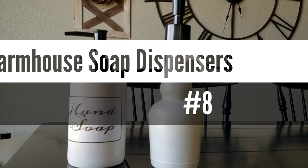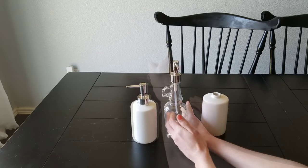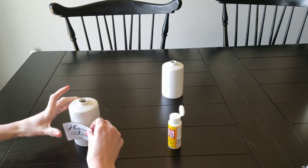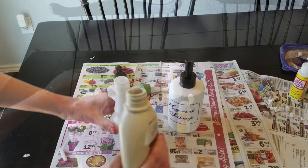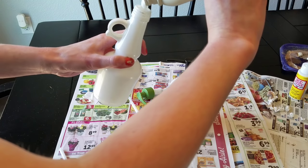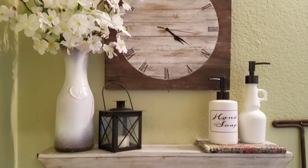Number eight on my list are my farmhouse soap dispensers. These were super easy. All I did was get the soap dispensers from Dollar Tree and a little jug. I spray painted the tops black. Using Mod Podge I printed out a little label that said hand soap and applied it to the soap dispenser. I also spray painted the little jug white, filled it with lotion, and put the little soap pump back on there. These are super cute for very cheap and they look a lot nicer than your normal soap container.